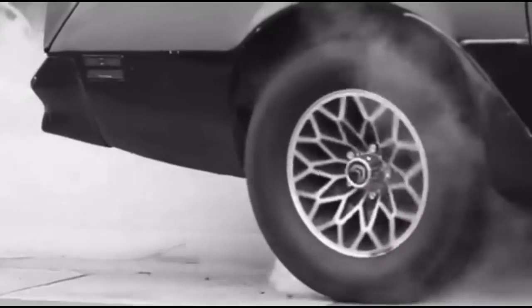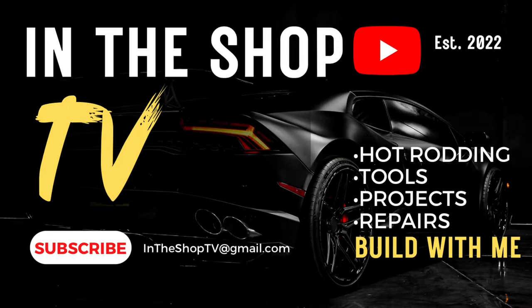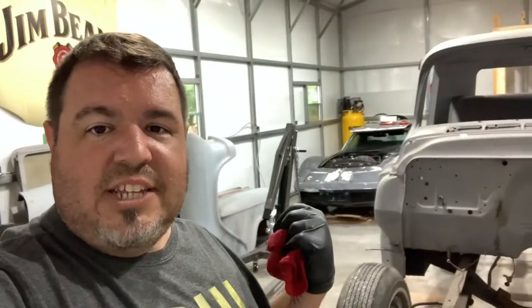Hey guys, welcome to In The Shop TV. This is a 55 Chevy truck that we're doing a complete frame-off restoration on. And over here in the corner is a 75 Corvette C3 Stingray — that's my wife's car that's going to be kind of built into a driver.